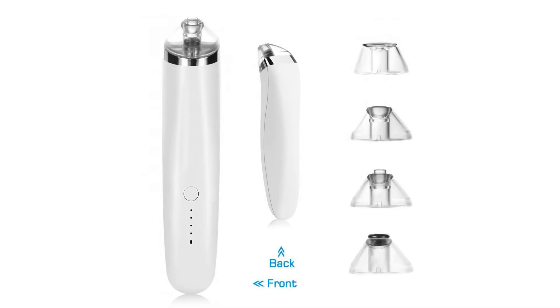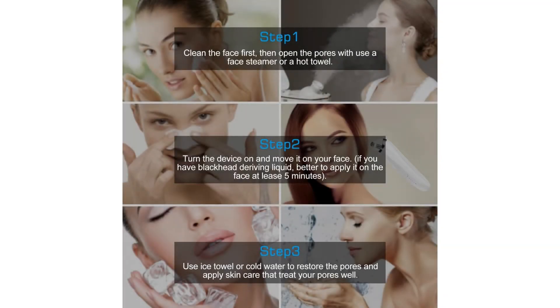MEINA IER Blackhead Remover Tool, Pore Vacuum, Cum Dunn Extractor, Acne Comodo Suction, Microdermabrasion Exfoliating Machine, Rechargeable White Set. It comes with 4 types of suction heads. The first is the Large Circular Hole.